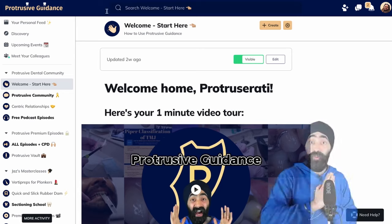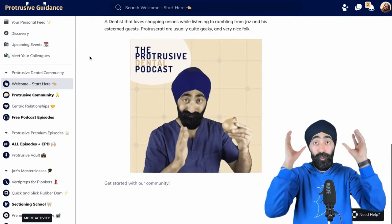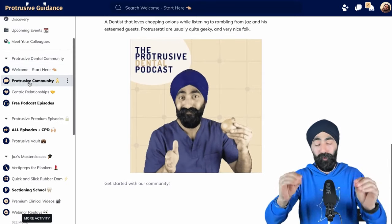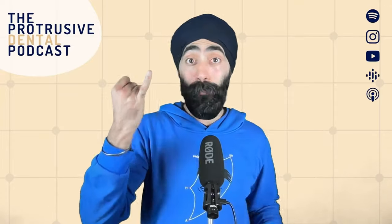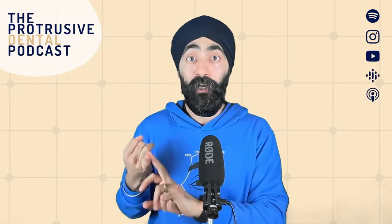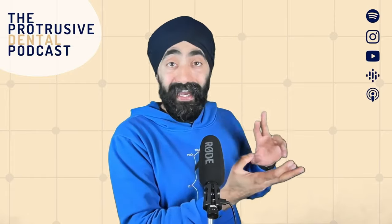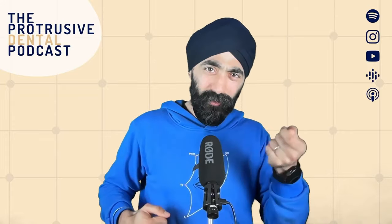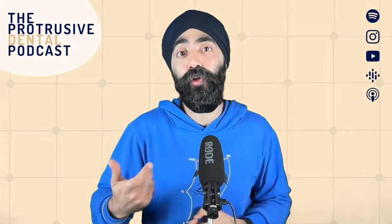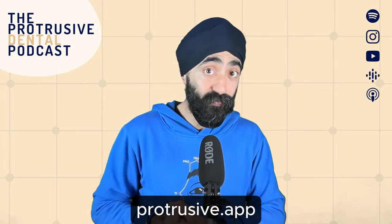What I'll be doing is on Protrusive Guidance — our free platform, our community platform, which also has some pay plans, but the community element is absolutely free — I'll put together which composites you can use for this technique, because you can actually do your patient a massive disservice if you're using the wrong type of composite. It has to be a specific composite. A clinical trial was posted using this technique comparing it to cusp-by-cusp buildup. I'll make those available on Protrusive Guidance. The website is protrusive.app.